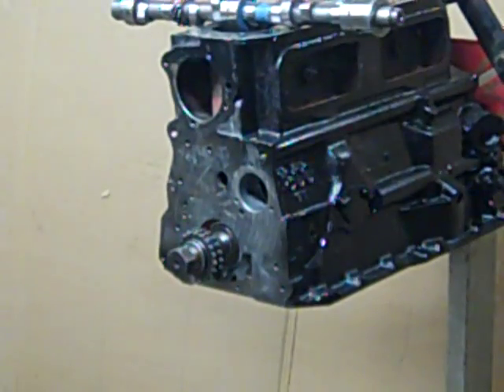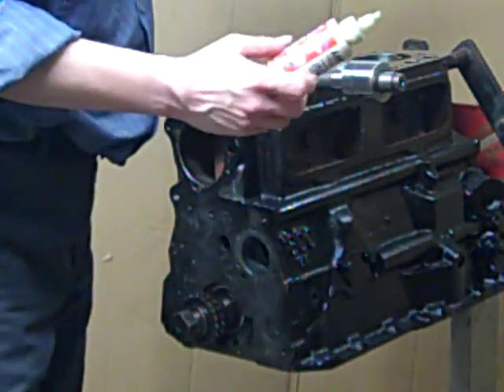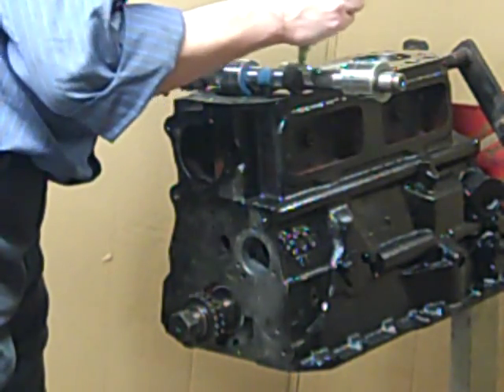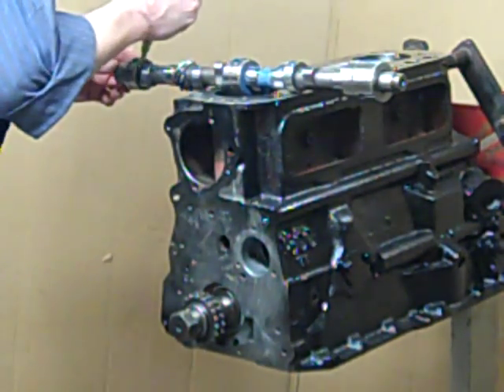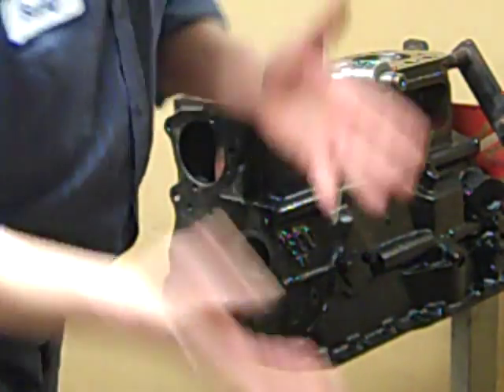Okay, so guys, I'm about to be anxious. This is where it gets messy — just dig in.